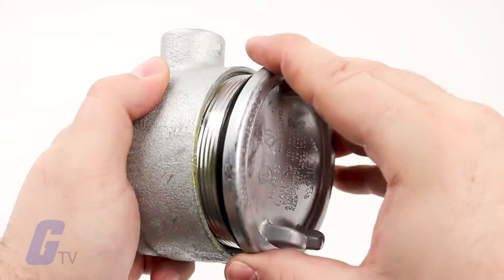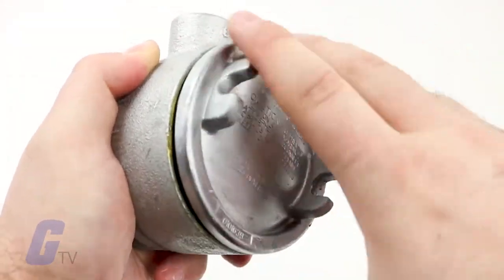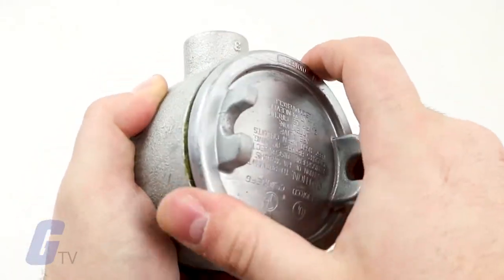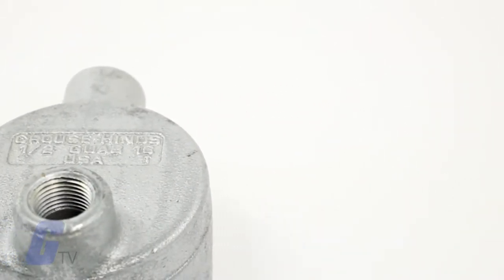Condulet outlet boxes from Krauss-Heinz include a wide range of styles and options to fit many conduit applications. Boxes are available in many popular shapes, and most models are suitable for hazardous environments.